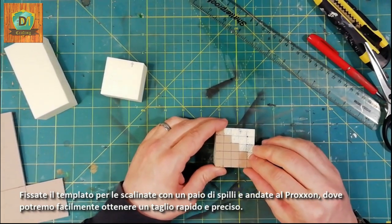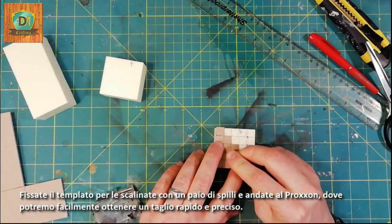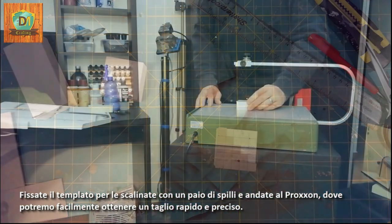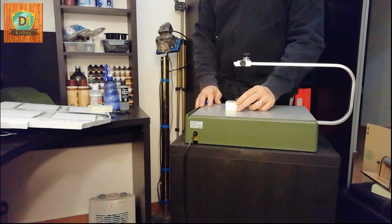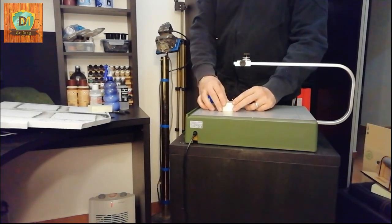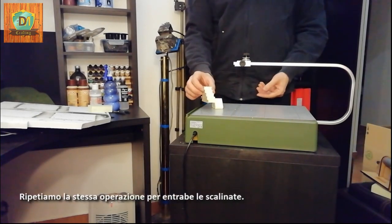Attach the template to the stairs with a couple of pins, and go to the proxen, where we can easily get a quick and precise cut. We repeat the same operation for both stairways.